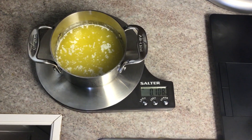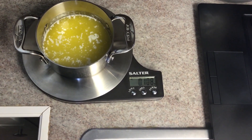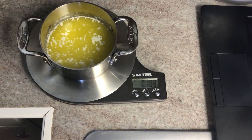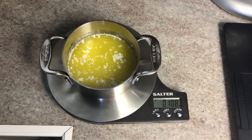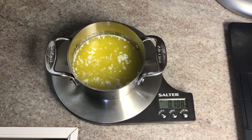Step four: using the oven mitts, place the bowl back on the scale once the butter has completely melted. Record the mass in the results section. Taking a look at our mass, it looks like it weighs 108 grams. Go ahead and record that now.